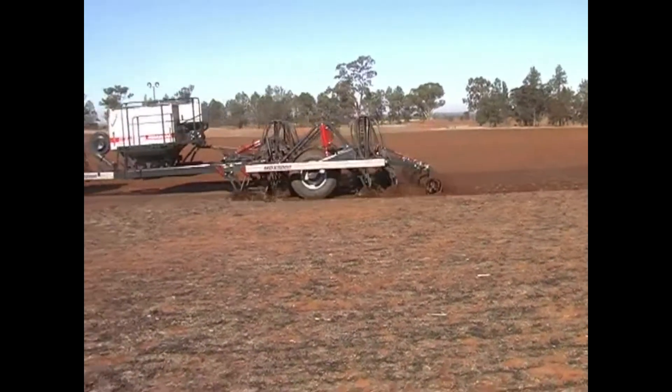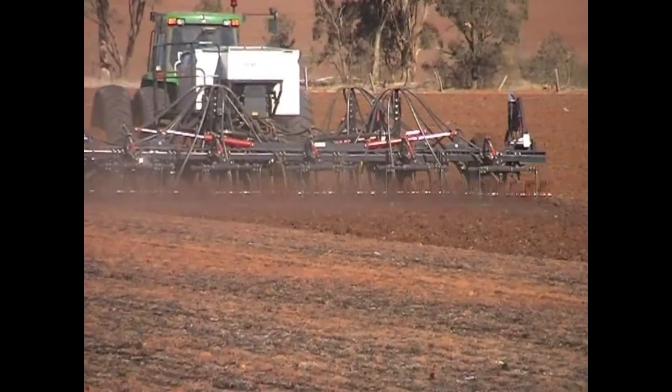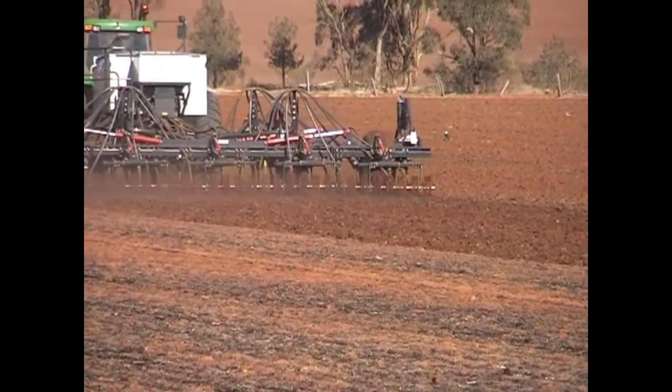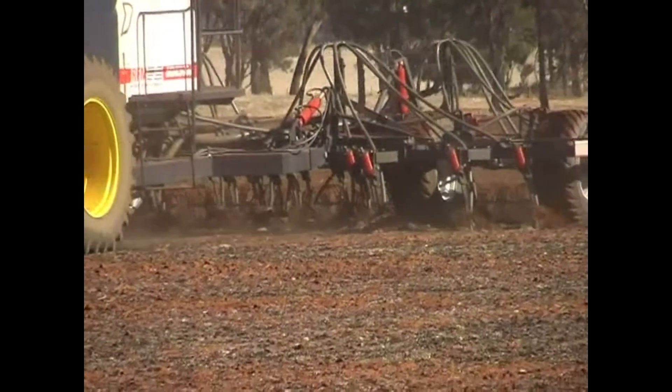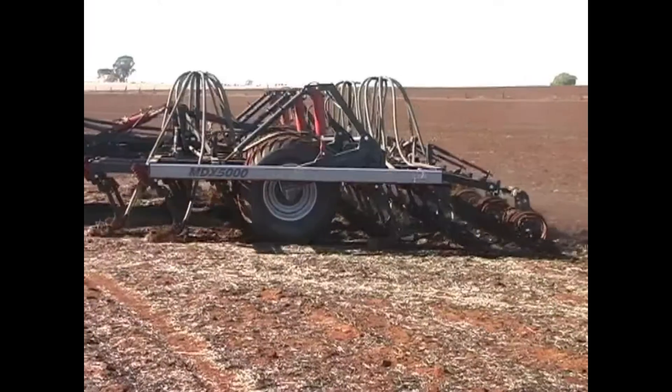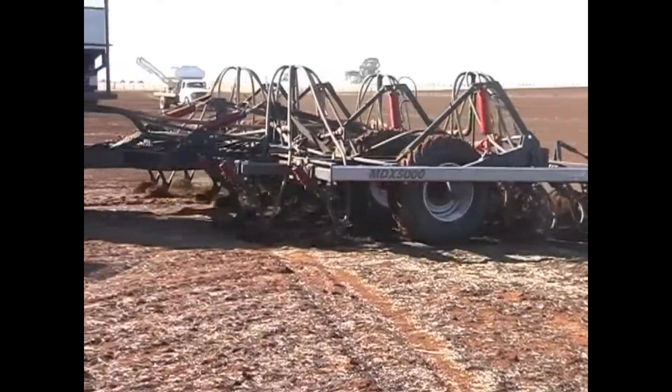Compact, strong, and efficient is the only way to describe the MDX series air seeders. Built on the unique Ryan five-row treble braced frame design with 350 or 600-pound breakout, five rows, and a choice of tine spacings — there is a model to suit you.